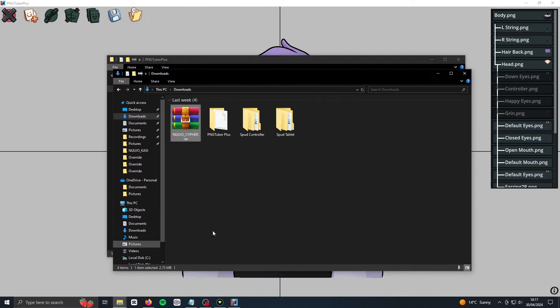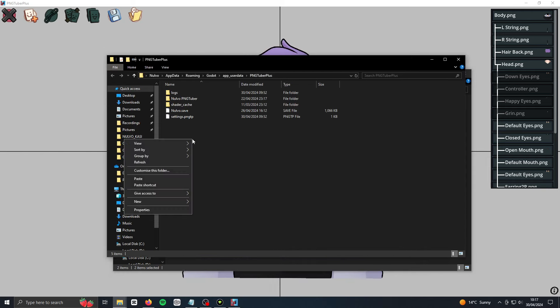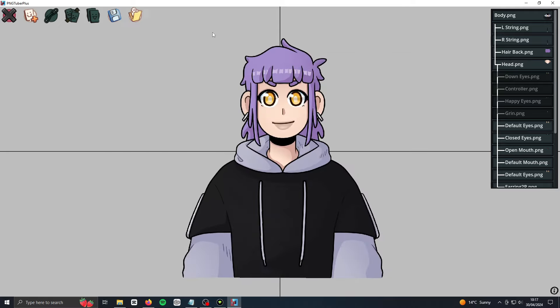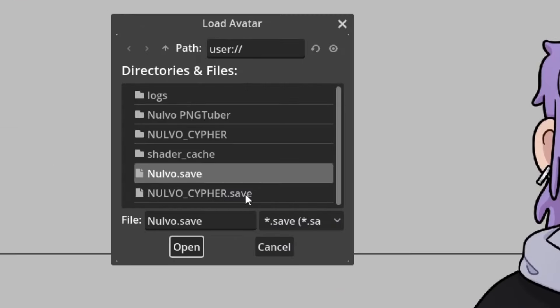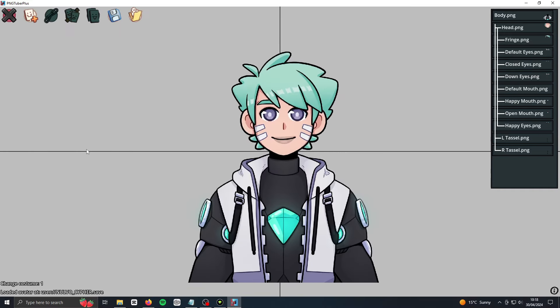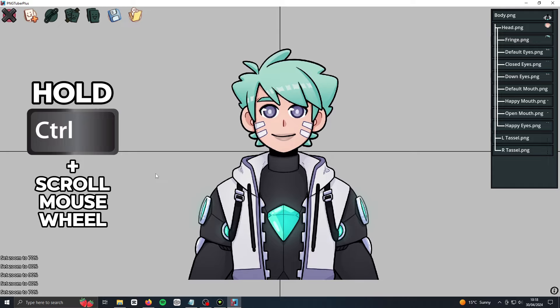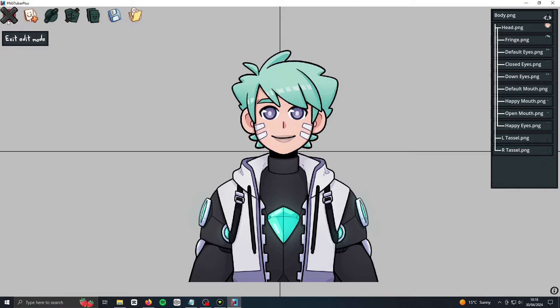You want to go back to my model files, in the PNGTuber Plus folder, and move all of these files into the window that opened in PNGTuber Plus. These are the image files for the model and the actual rigged model itself. Once you've done that, close the window and then click on the folder icon at the top and look for the save file of my model. It'll be called Norvo underscore and then the name of the model dot save. Once you've loaded it up, it should appear just like this. If it's too big, you can hold the control key and scroll with your mouse wheel to change its size.